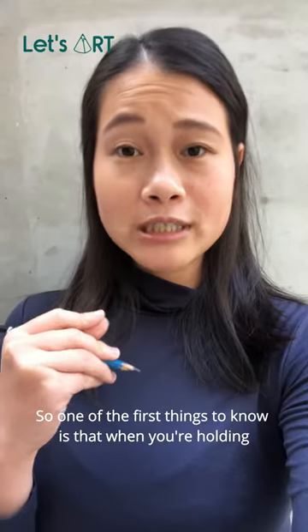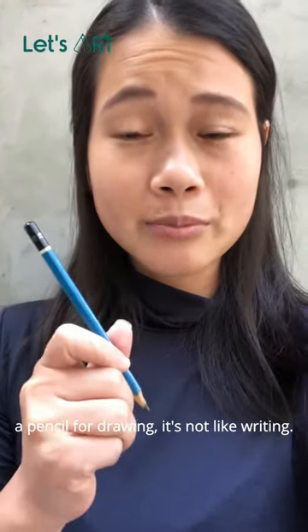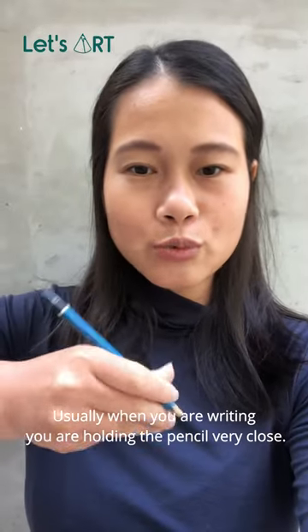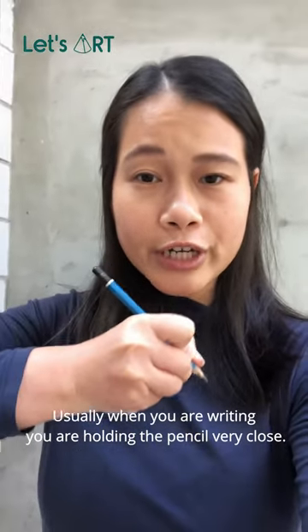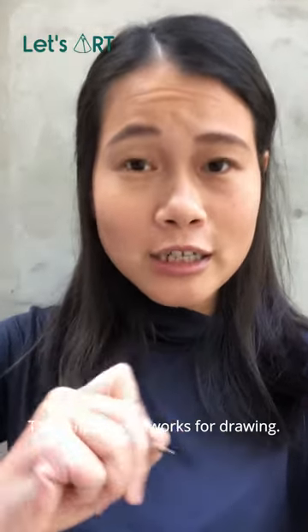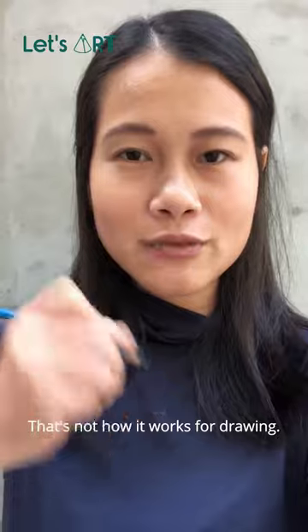One of the first things to know is that when you're holding a pencil for drawing, it's not like writing, okay? Usually when you're writing you're holding the pencil very close and you're moving your wrist a lot — that's not how it works for drawing.